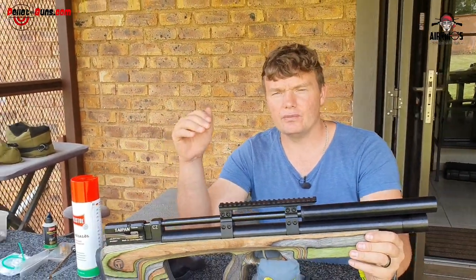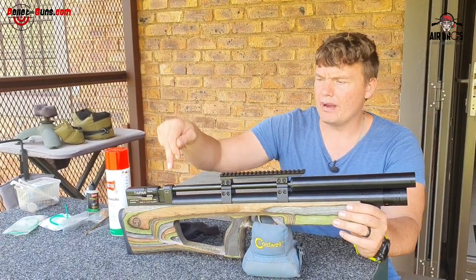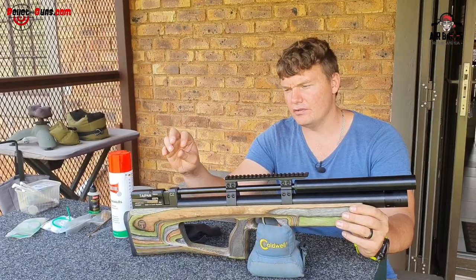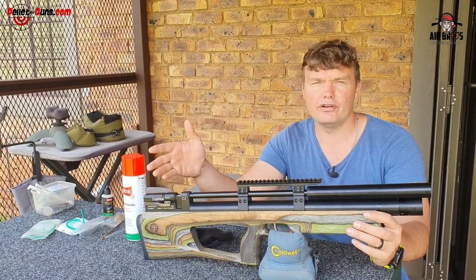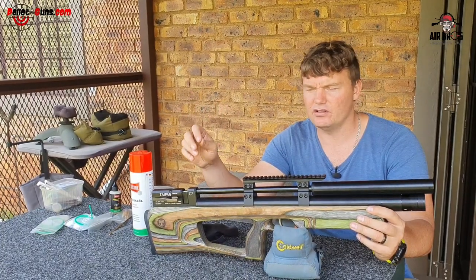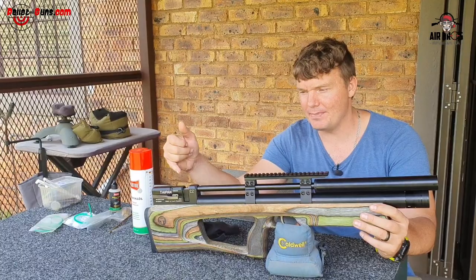Once you start encountering problems — like your feet per second has gone down — you know that it might be your transfer port or your barrel o-ring here in the back. It might have gone missing because the gun will even be louder at your face and sound a bit different, so you can replace that. You'll be able to find that on YouTube — search for replacing a barrel o-ring, or they call it a pellet probe o-ring. You'll basically just need a seal pick and some careful work with your fingers to get that barrel o-ring in.